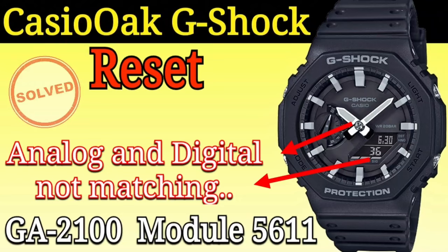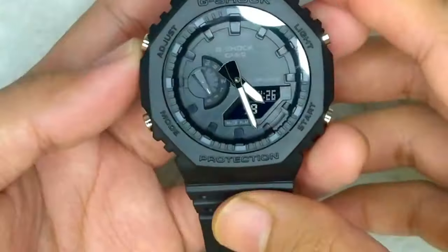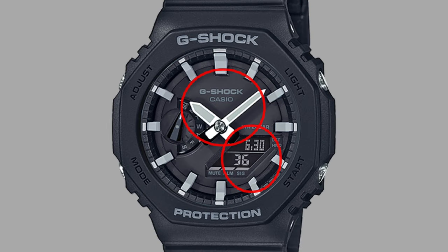Hello guys. In this video I will show you how to reset a Casio G-Shock GA2100, or module 5611. You will only need to do that if the analog hand time and the digital display time are not matching, or if the day of the week hand is not properly aligned.